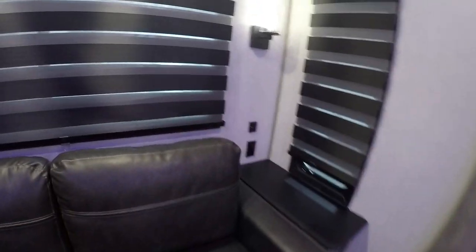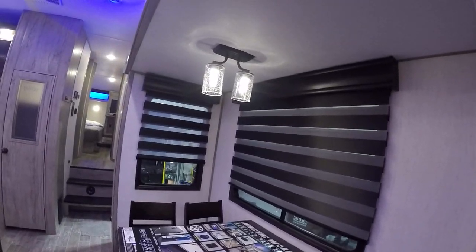On the back wall here you've got individual push button lights. You have charging stations at each side of this couch. Your recliners have individual tap lights above, and inside your kitchen area you also have a push button light.